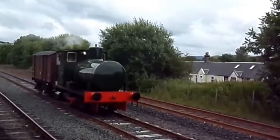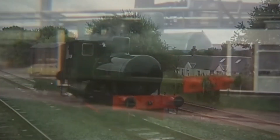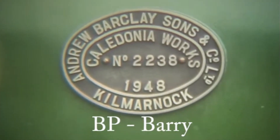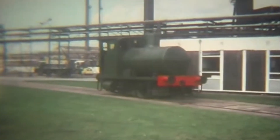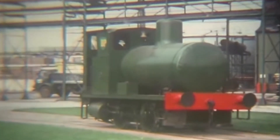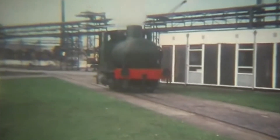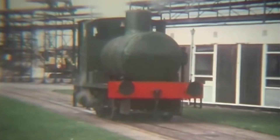The first British manufacturer to produce fireless locomotives was Andrew Barclay Sons and Company of Kilmarnock, Scotland. Their first example was built in 1912, a narrow-gauge engine later converted to a conventional steam tank design. The first in-service fireless locomotive, Works No. 1307, was delivered in November 1913 to the Admiralty at Bedenham in Portsmouth.